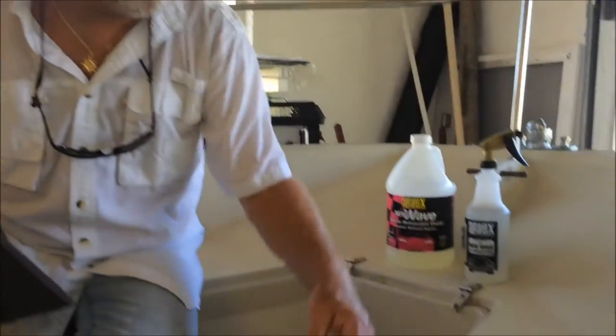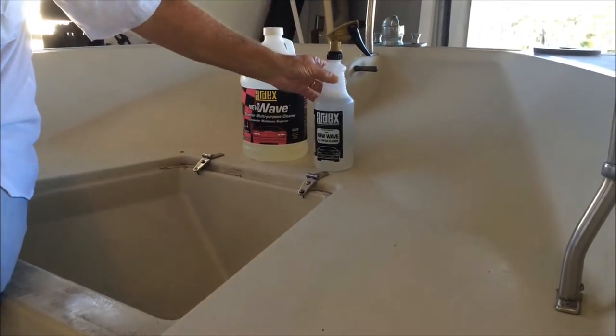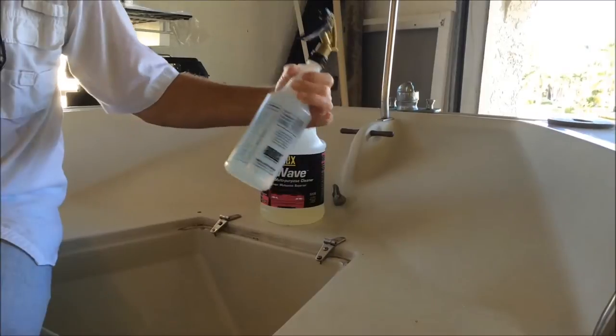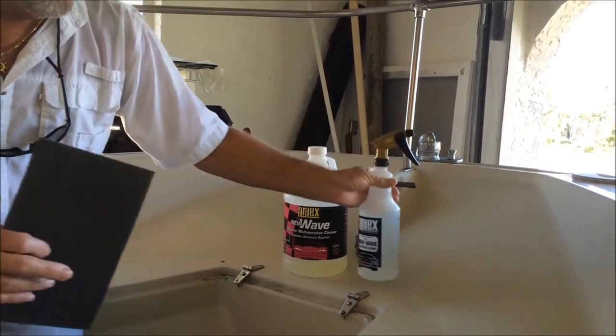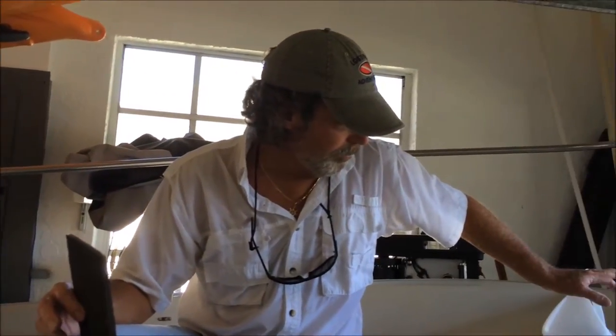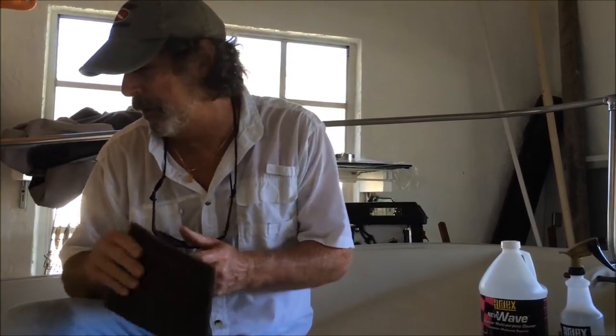This would be a lot easier if we could first just hose it out, but what's cool about this stuff is you can do almost a waterless wash. I've mixed up this spray bottle — we're at about a little over 2 to 1 on this mix — and I've got about 3 or 4 ounces in this bucket. Now, New Wave being a high alkaline, super concentrated all-purpose cleaner, if you have sensitive hands, you definitely want to use latex gloves with this stuff.